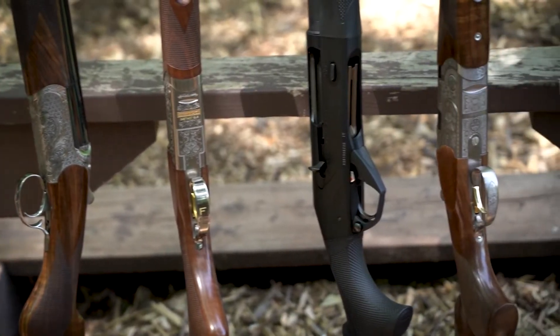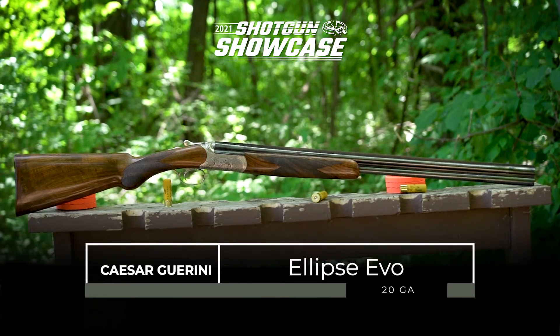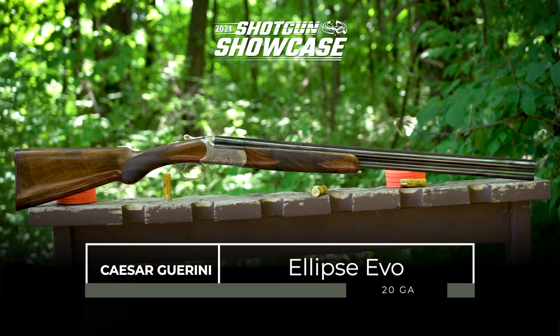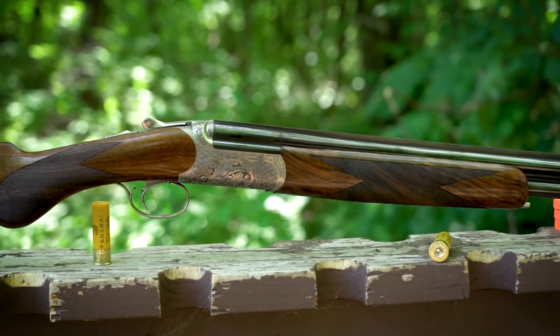We've gone ahead and hand-picked seven shotguns I'd like to talk to you about in a little bit more detail. In this segment, we're going to talk about the Caesar Guerini Ellipse Evo in 20 gauge. This is an over-under that is designed primarily to shoot smaller upland birds, and it does a phenomenal job at that.